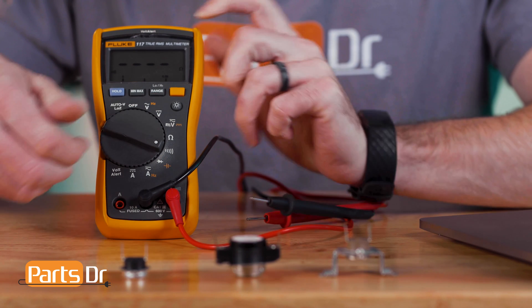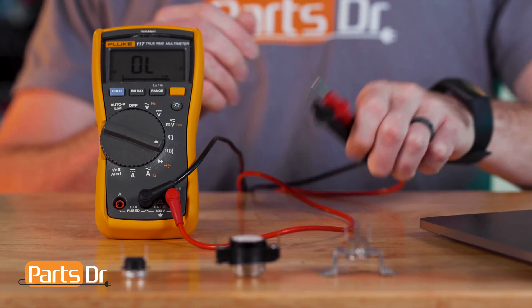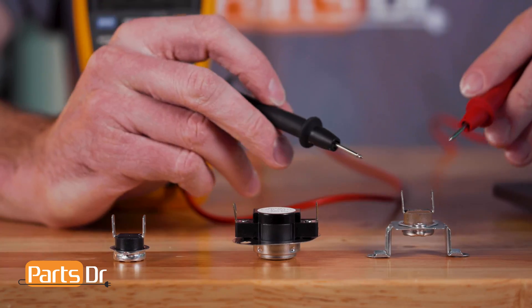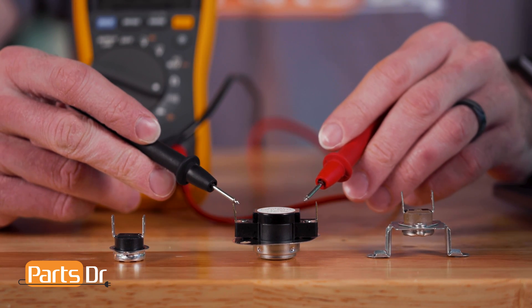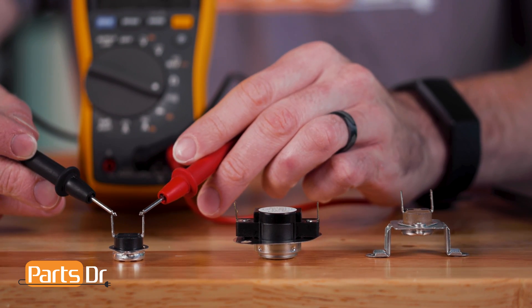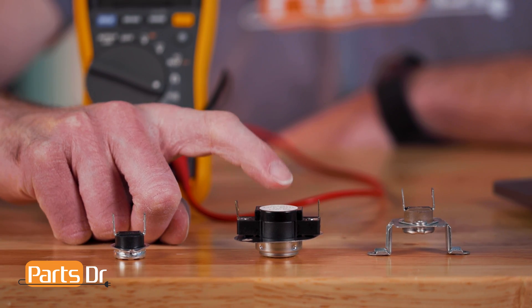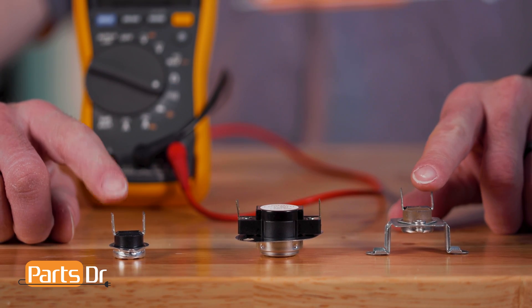The two thermal fuses and high limit thermostat can be tested using a continuity test. Turn a multimeter to the continuity setting and place the probes on each of the component's terminals. You should hear a beep when testing each component. If you do not hear a beep, that means the fuse or thermostat is bad and needs to be replaced. Note: this does not test the thermostat's high limit opening temperature. If either of the fuses are blown, they cannot be manually reset, so they will need to be replaced.